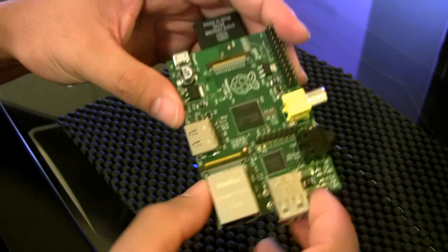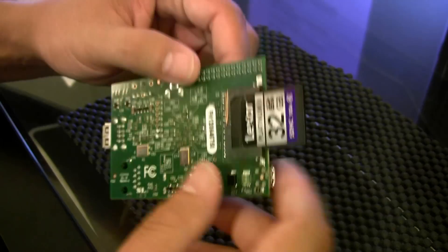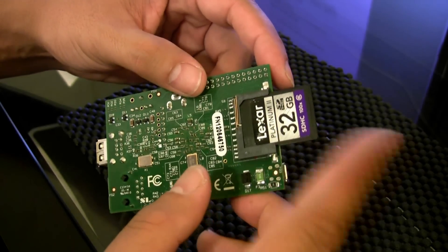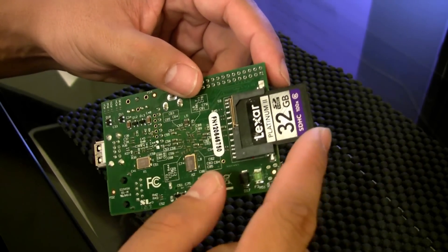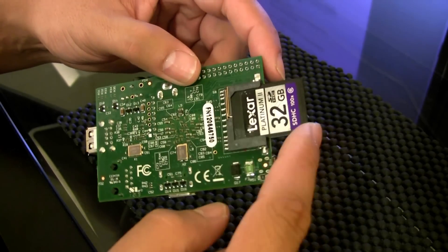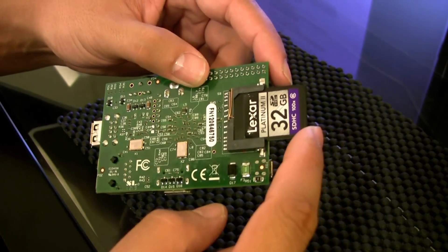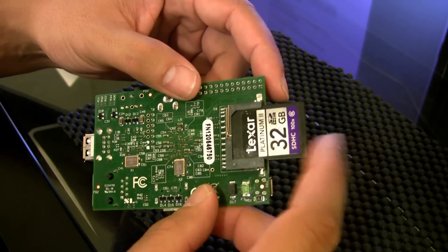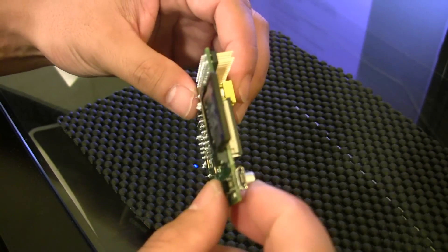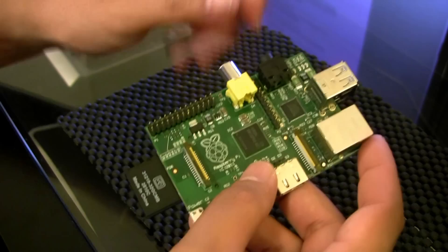I downloaded the Linux distro from their website — they have a specially formulated Linux distro. I installed it onto the SD card, which is a very simple process, but you do need a PC to do it. They have a program called Win32DiskImager where you take the ISO image of the Linux installation and it installs onto the memory card.